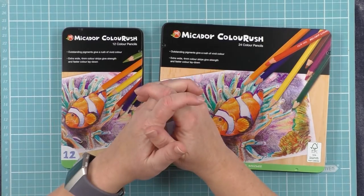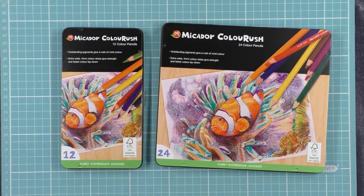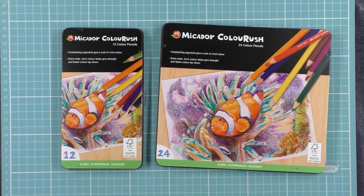Good luck everybody. I hope you enjoyed looking at my work that I'm doing so far with my Mikador Colour Rush pencils. These are worthwhile pencils, so remember you've got to be in it to win it — and until then, have fun with any colouring adventures you're currently on, and happy colouring.